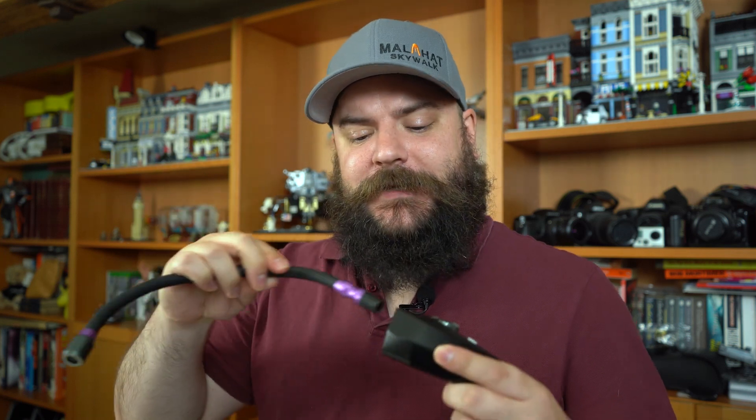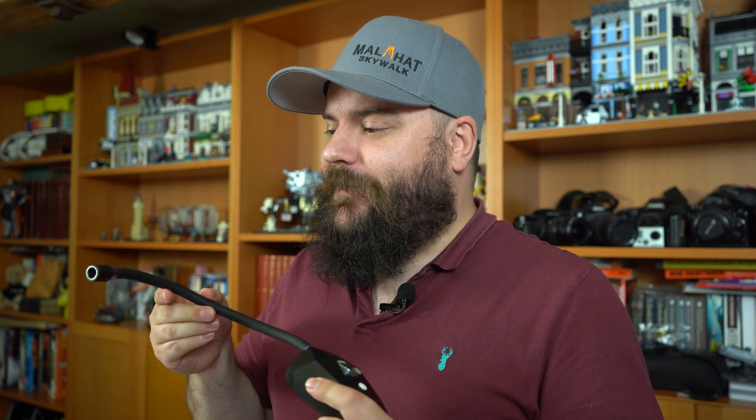We are going to use the Adaptalux Studio. We have a dedicated macro light source here that we can plug various different flexible lighting arms into. This is a white lighting arm — you can see it's really bright and great for regular macro photography. However we also have pure ultraviolet lighting arms. They look a little bit different — they've got a purple end and a black disc. When I plug it in you don't actually see the light the same as you would with a regular arm, however this is turned on and producing that invisible pure UV light.